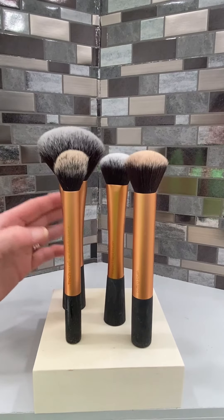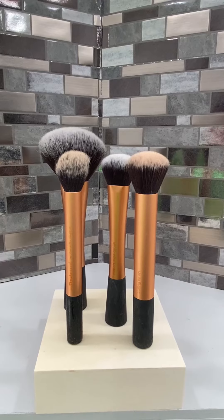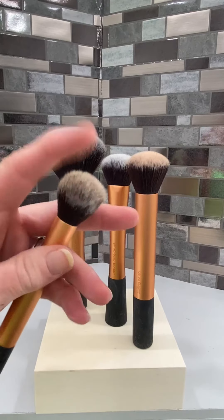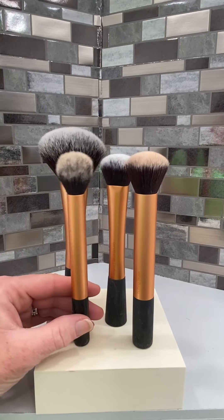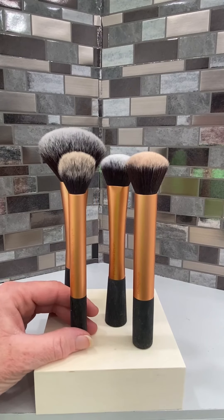They are easy to clean. These brushes are mine that I've had for the last five years, and I simply clean them very easily and let them air dry. They are ready to go and stay just as soft and great as they were the day I bought them. I am a huge fan of the Real Techniques brand makeup face brushes.